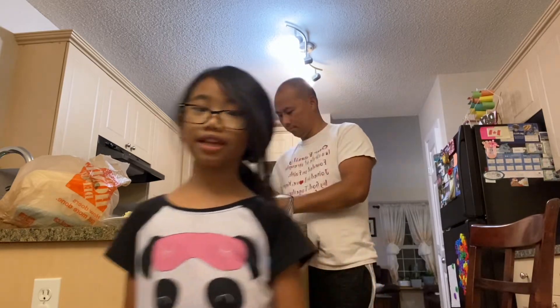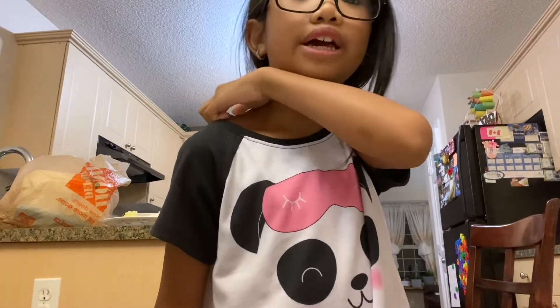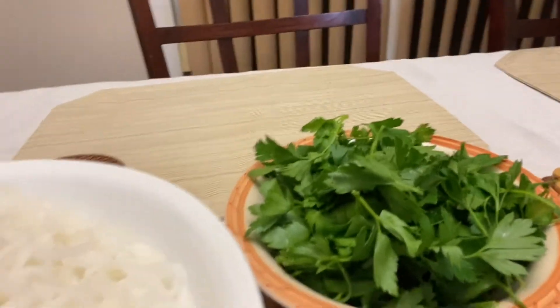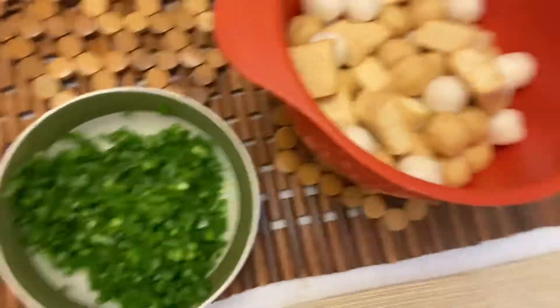So today we are cooking and you can see my dad chopping. I'm going to show you guys the ingredients of the soup. Let me just show you. Here's the noodles. And here's the leaves. Here's the spring onion and the fish ball.